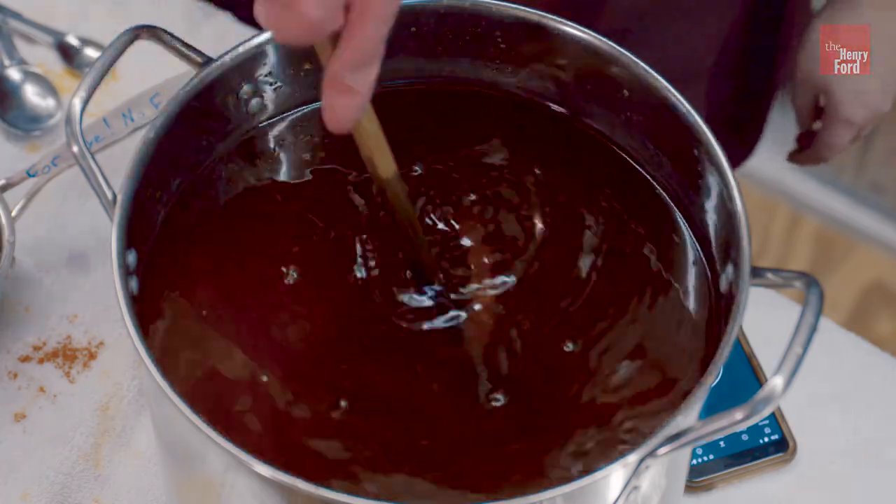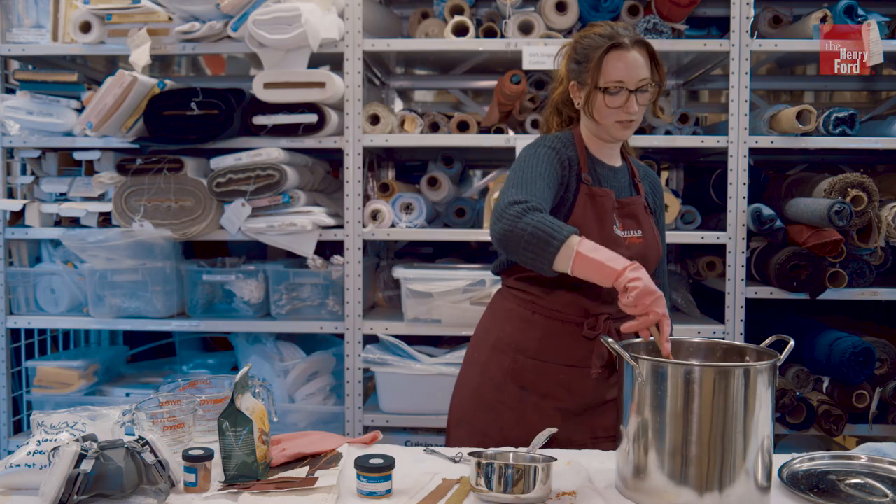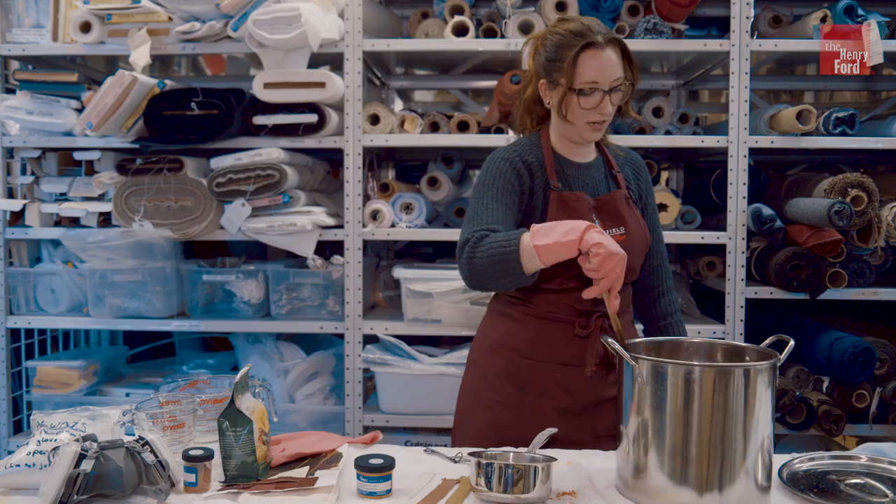You start stirring it for five minutes continuously, and after that you stir it once every five minutes for another 30 minutes to an hour, depending on how dark you want it.